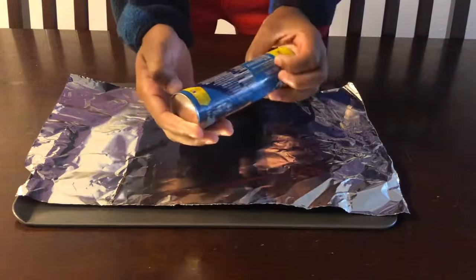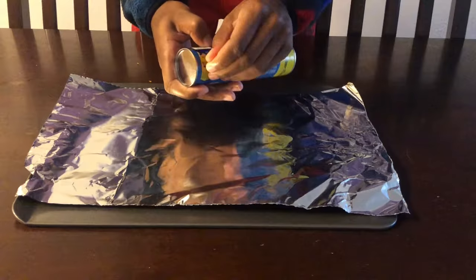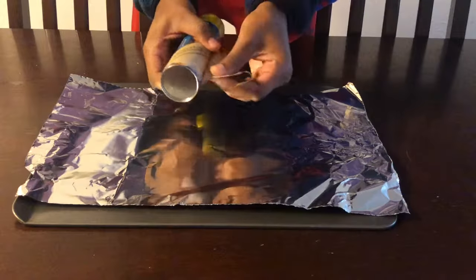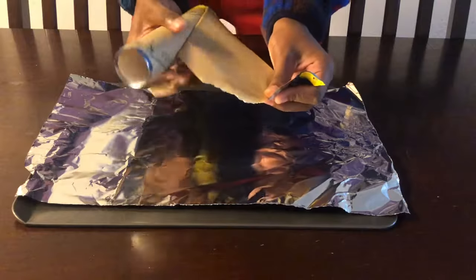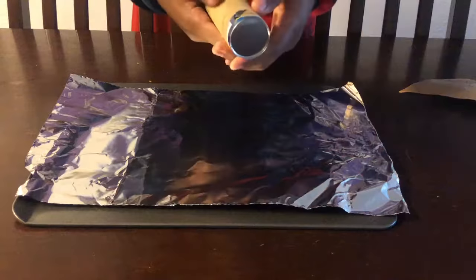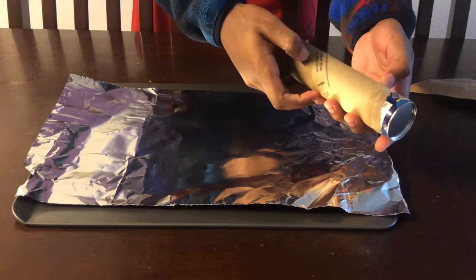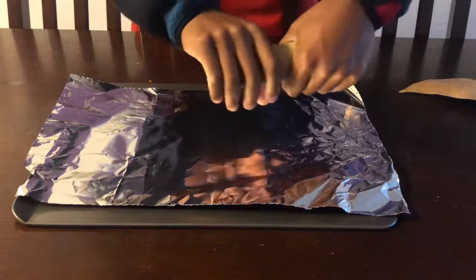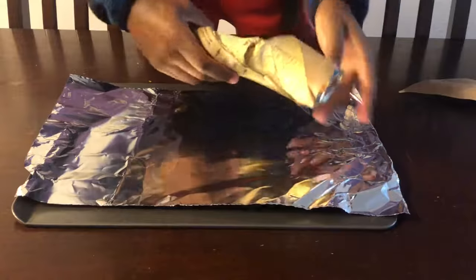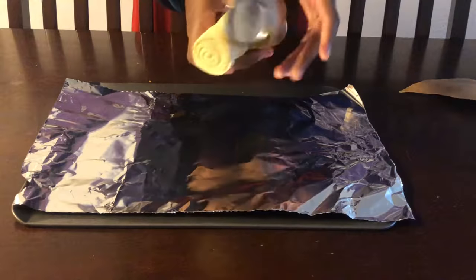So what you want to do is there's kind of this arrow thing right here, and you want to take that and you want to peel it. All right, so we got that peeled off. Right here it says 'press spoon at seam until can pops open,' but we're just gonna twist and pull — and there you go, it's open.